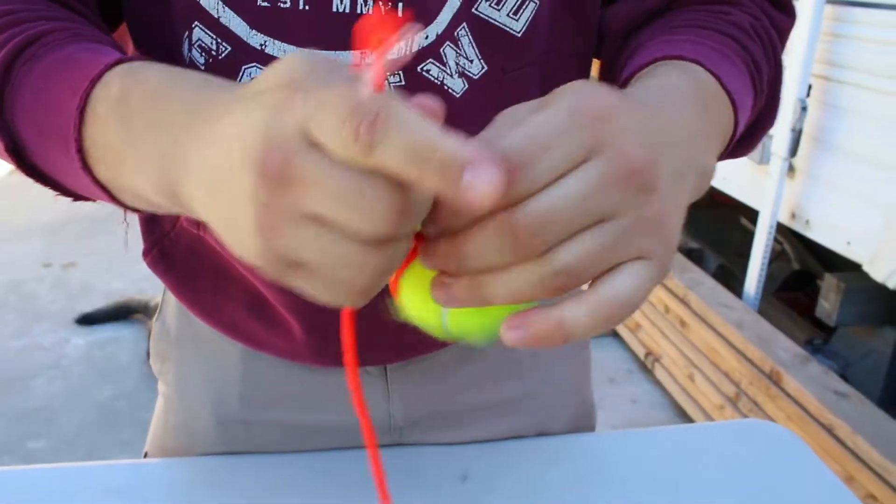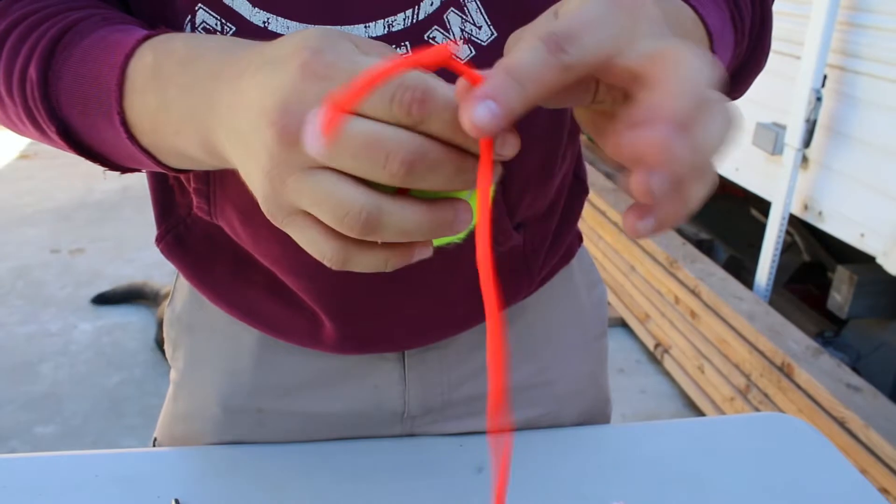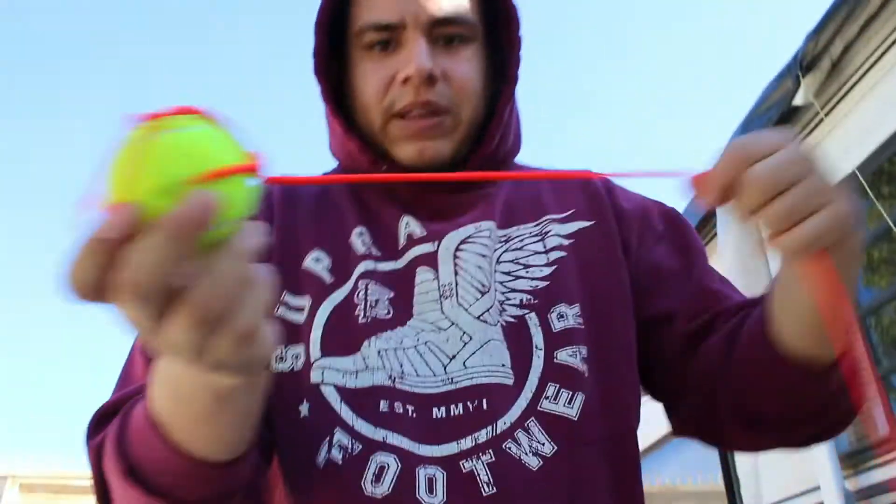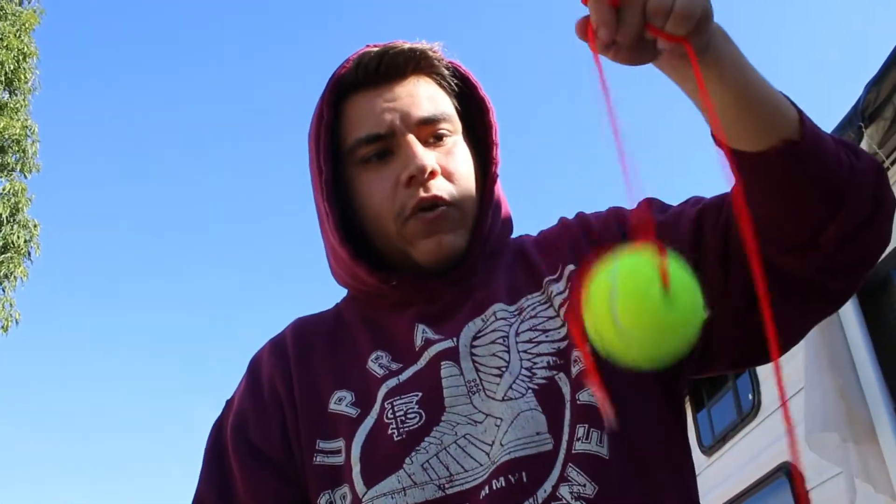I'm going to do a double knot, and this is basically it. This is the mechanics of the device, and now we're going to show you what it's for and how to use it.